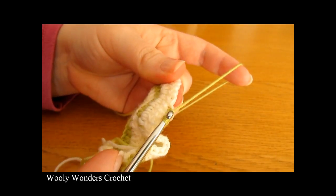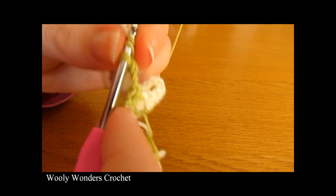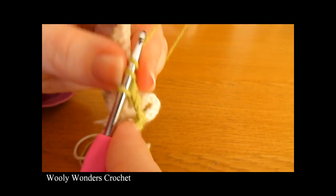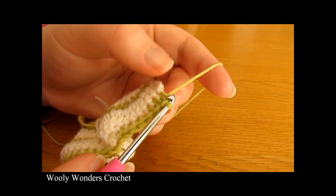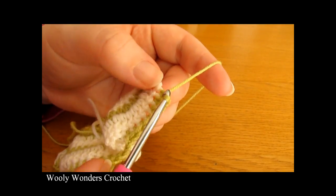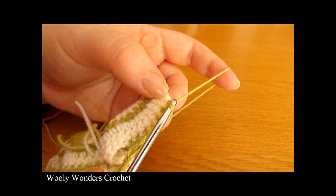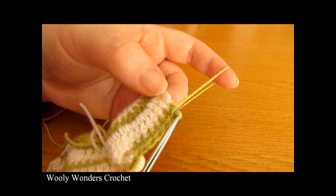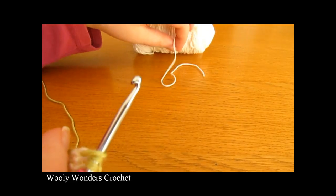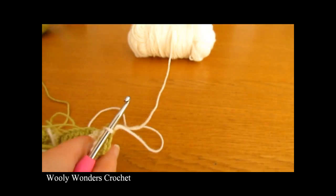To finish off this round just do half double crochets all the way along — that should be 8 in total with the one just worked — and that will take you to the end of the round and complete the other half of the back. Coming to the end of round 5, I have one stitch left to work into.